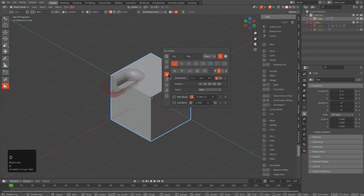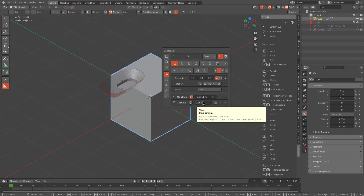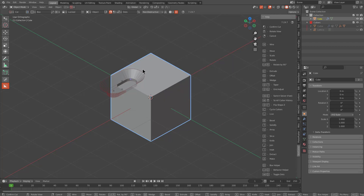My favorite method is pressing D to open the mini helper, where we can adjust the segments on the secondary bevel in addition to being able to adjust the width individually of the primary bevel. So in the event that you need to get in and make very specific changes, you're able to do that.